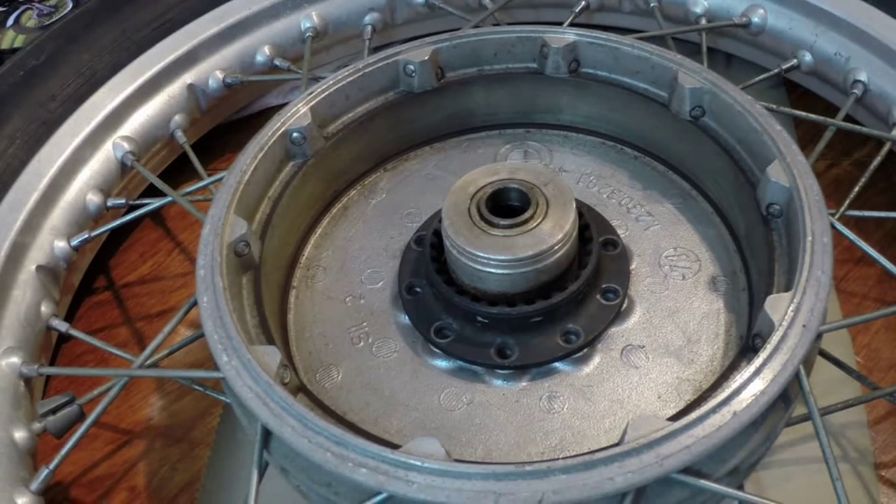The first step is to remove the driving dog from the hub. This is a fairly simple process. I can't go into detail because I've already done this, as you can see, but I basically followed the instructions to the letter on a gentleman's website, and I'll leave that link in the description of this video.